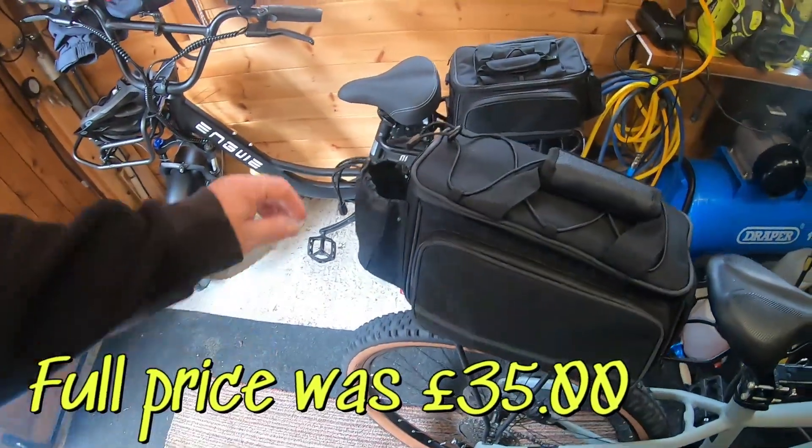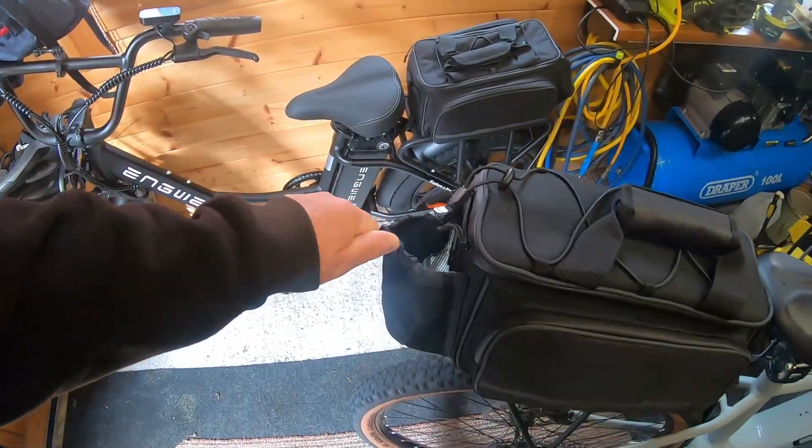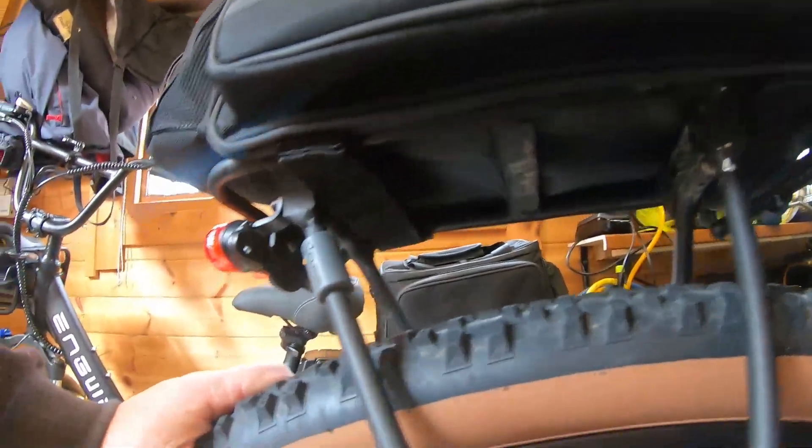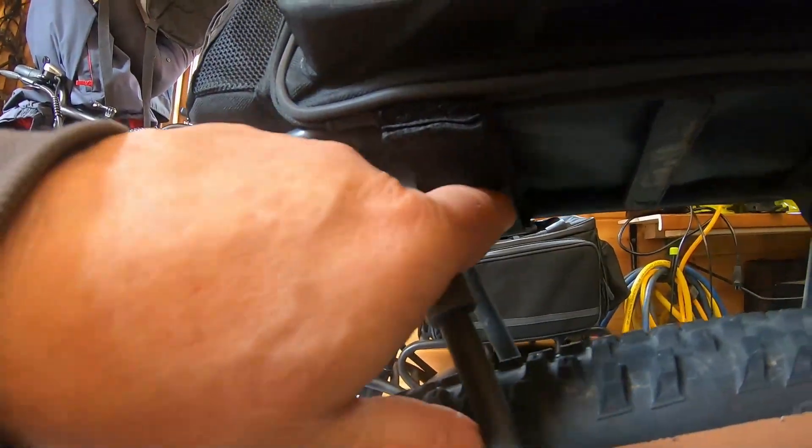I got it for 28 quid, though I had to pay full price for this one. I like the way it's got a bottle carrier there as well. The velcro straps go right underneath the rack completely and then back again.